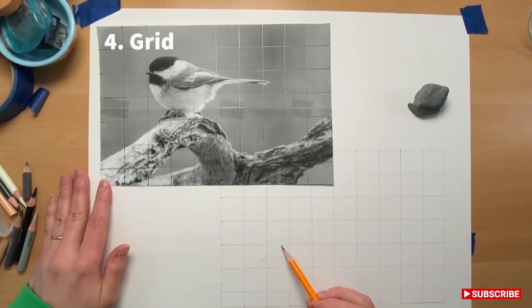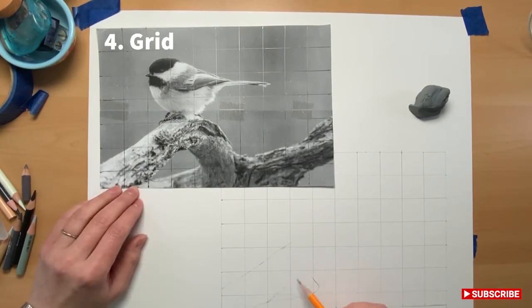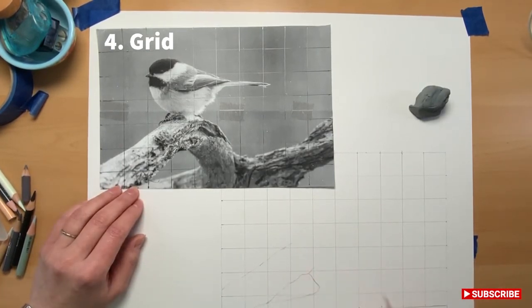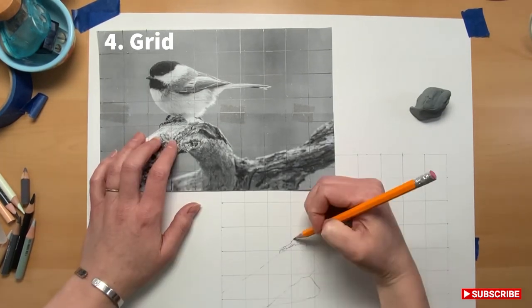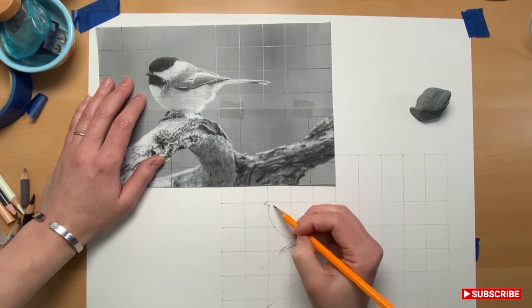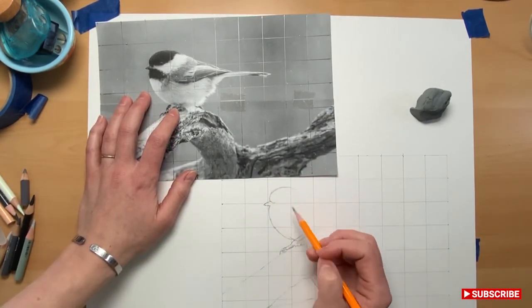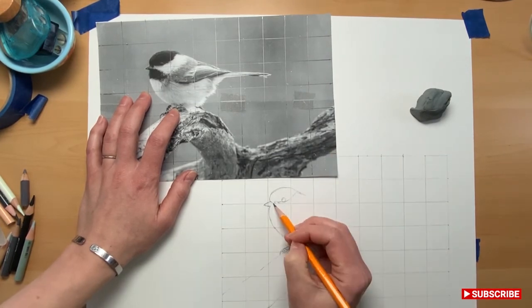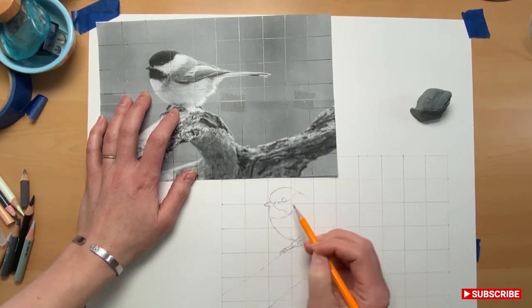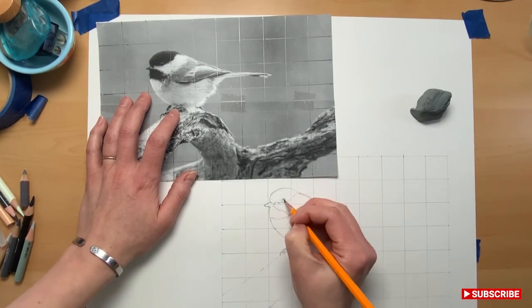You can also use what's called the grid method. I'm not as familiar with this one, but basically you draw a grid on the picture you're going to draw, then draw the same grid on your paper and follow the shapes in each grid box to make your outline as close as possible to your reference, getting everything you need for your base sketch.